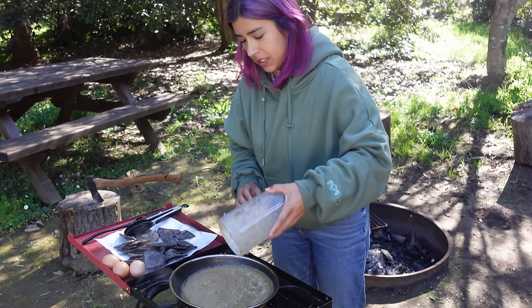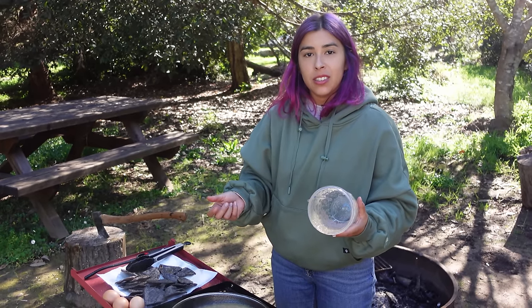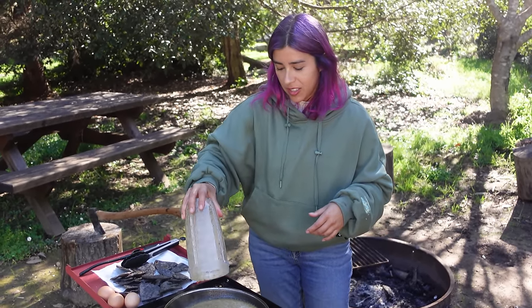I always get asked about this — for chilaquiles and enchiladas, you always cook your salsa. For dipping salsa or topping your tacos, you don't cook that salsa. Typically.